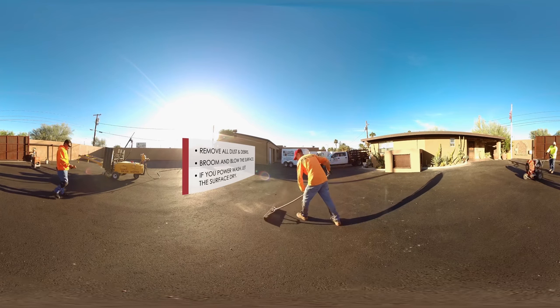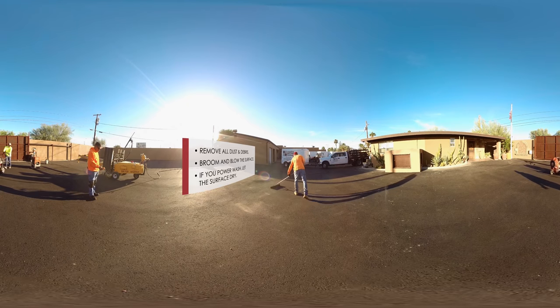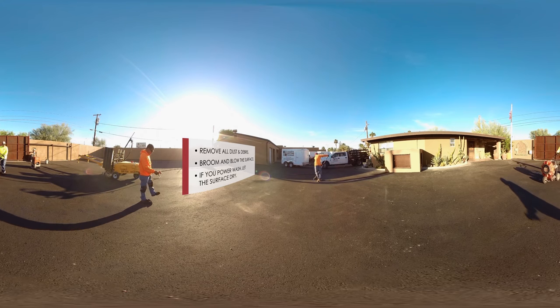Remove all dust and debris. Broom and blow the surface or, in more weathered cases, you may want to power wash it. If you power wash, leave adequate time for the surface to dry completely.